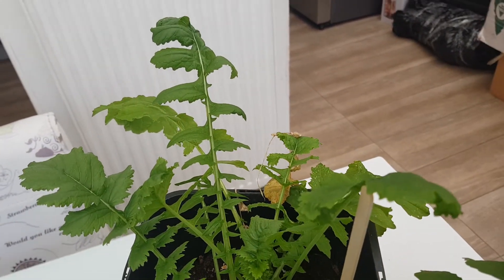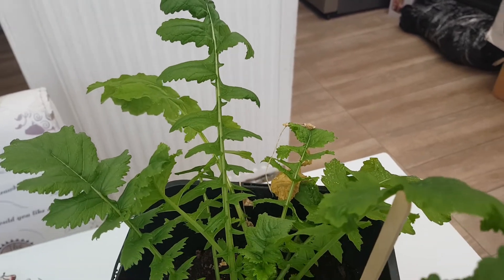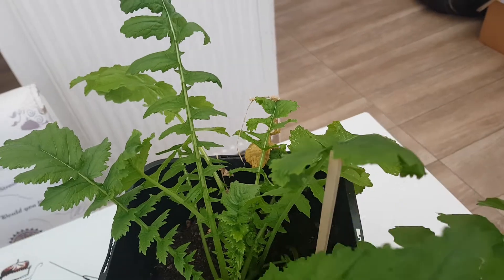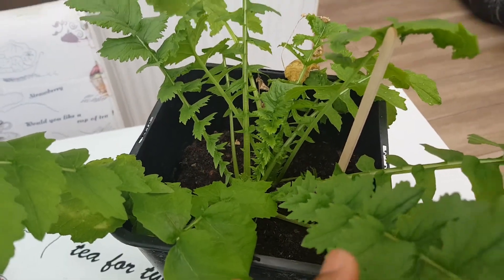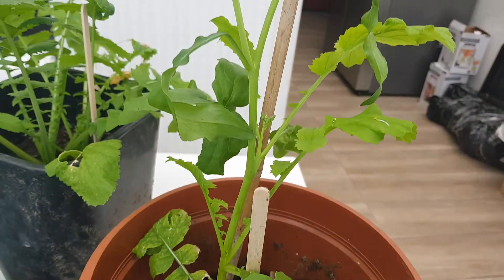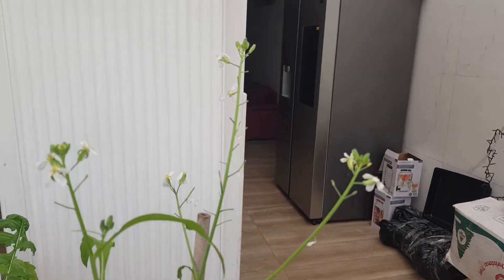I don't know if I have to put it in a different pot that can help the plant to get a stem, because this one is just bringing a lot of leaves out. This other one now has a longer stem and has increased in size — look at it from here to here.